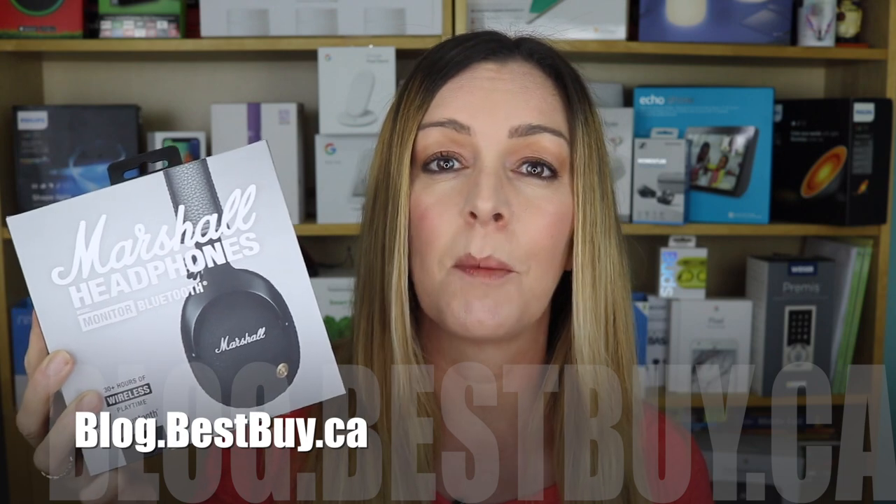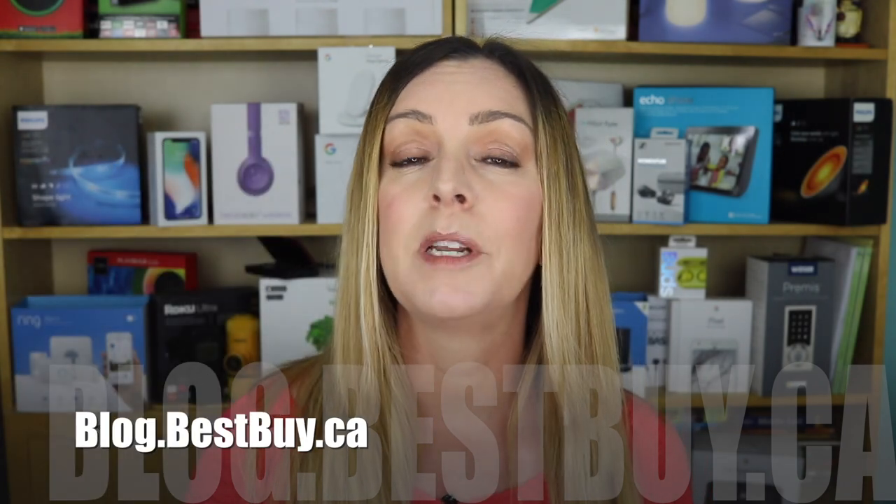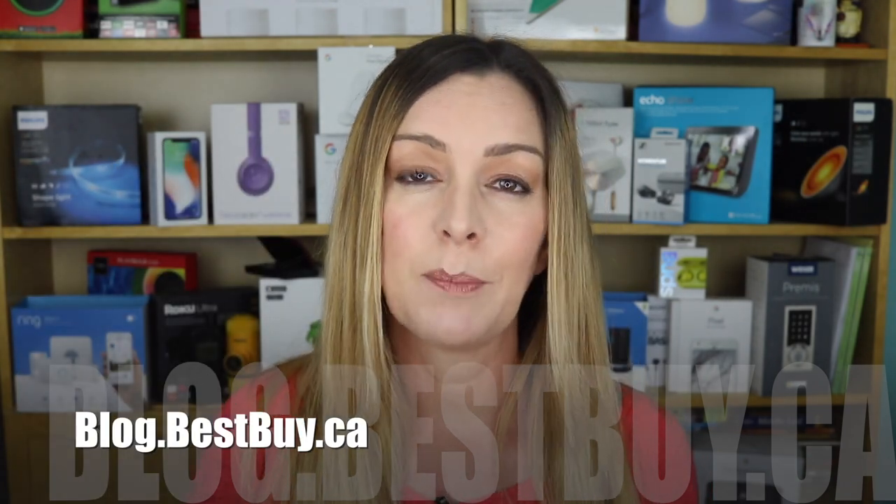But if you like the looks of these, you've got the budget, and you want great sounding headphones with great connectivity, you can't go wrong with the Marshall Monitor Bluetooth headphones. You can pick up a pair from Best Buy, and you can also read more about them at blog.bestbuy.ca.